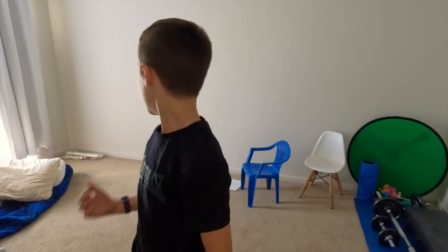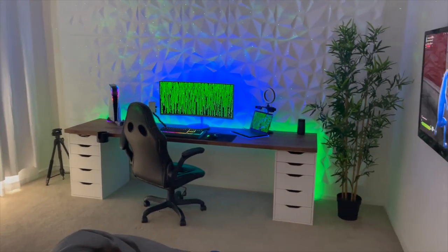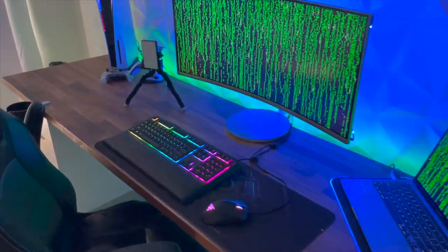On the back wall behind the chair, we're gonna have some pretty cool diamond tiles. We've got a massive desk to go along here as well. I guess the first step is clearing all the stuff out of the room — let's get to it.